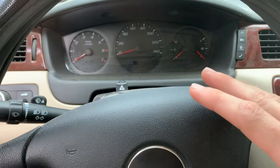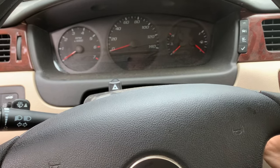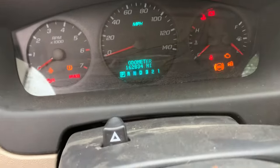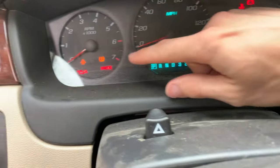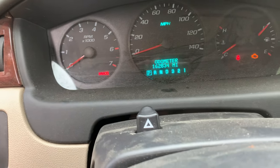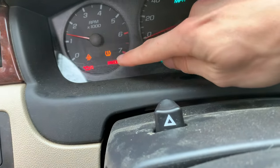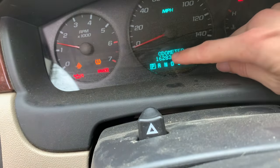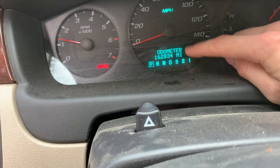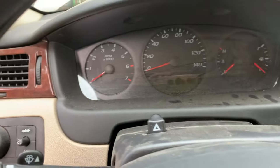Let me help you with this diagnosis and show you the problem and how to fix it. When you go to start your car or you're driving down the road, you'll see the check engine light, traction control, or the tire pressure sensor all come on at the same time. Up here it'll say service traction control and engine loss of power.